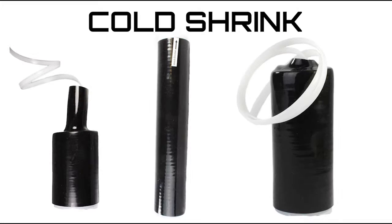Burndy is pleased to announce the introduction of the Burndy Cold Seal Splice Kits. Cold seal splices, sometimes referred to as cold shrink, install quickly with no tooling necessary.